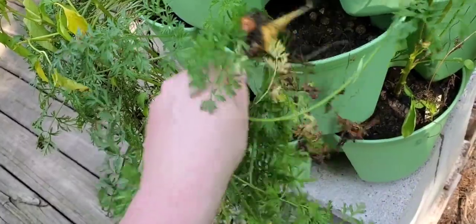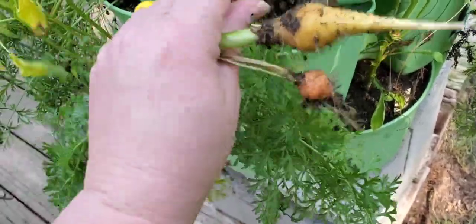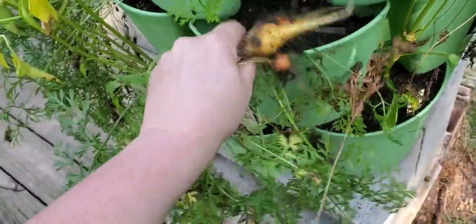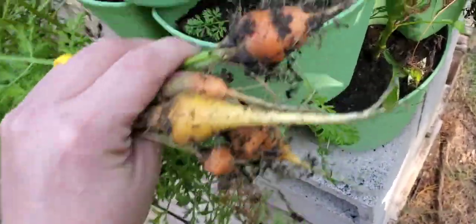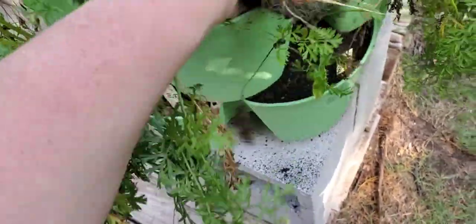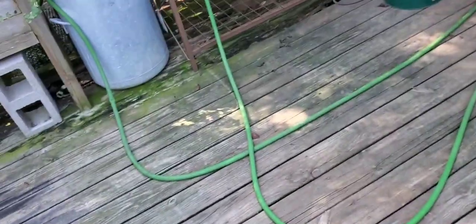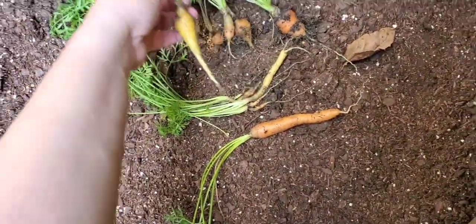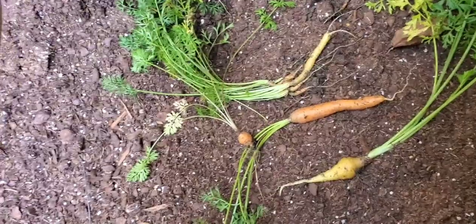Well, these are the round ones. Oh wow, there's a big one! I was thinking I'd go ahead and start some more carrots for the fall garden and just give these to the rabbits, but I think some of these are actually good for keeping for myself - they're actually a good size.